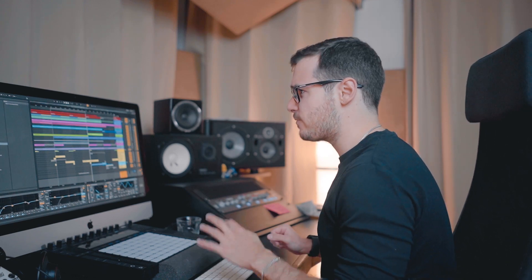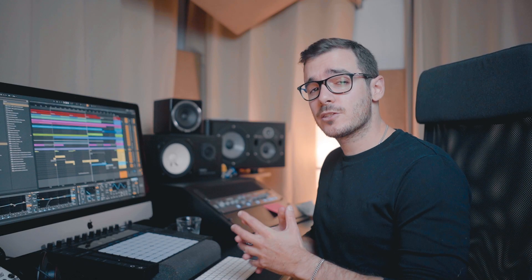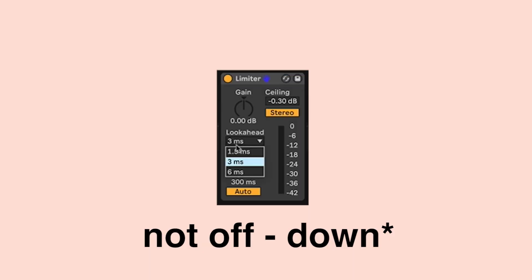Alright, limiting — let's go. Limiter number one: Command+F, search limiter, let's open that up. What we're looking to do here is use two limiters together — one to deal with some of the peak transients, and the other to deal with the overall signal, which should result in a much louder-sounding track. We're going to turn the look-ahead off here, and we're not going to touch the gain — we're just going to bring the ceiling down until we're getting about two to three decibels of gain reduction.